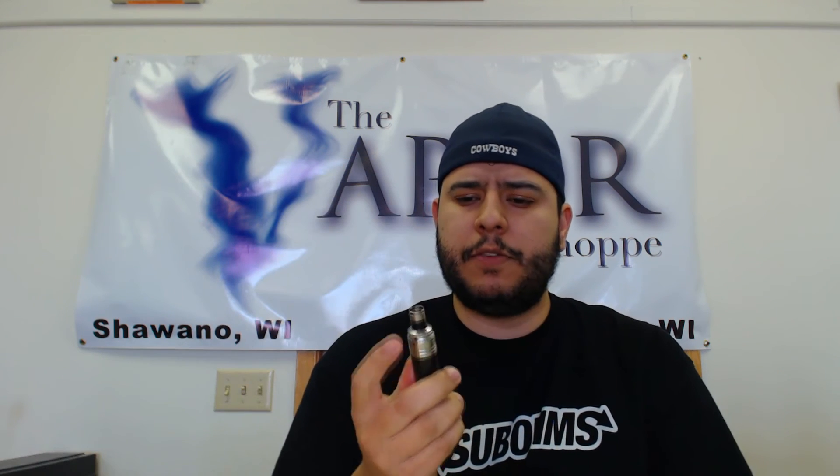We sell these at our vapor shop in Wisconsin for $105 — a good price point. Most authentics are around the $100 range, some are $80, and some go $150 and up, so $105 is great for what you get. You're definitely going to be satisfied with this. The only two thumbs down are the allen wrench screws — I really wish people would stop making allen-type screws — and that bottom ring that can come unscrewed from the mod. Those are the only two negatives I can give this device.